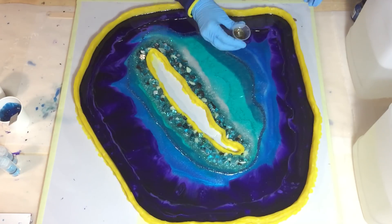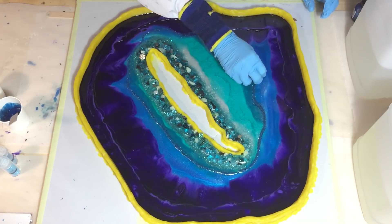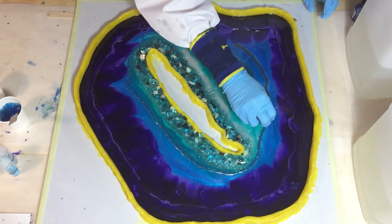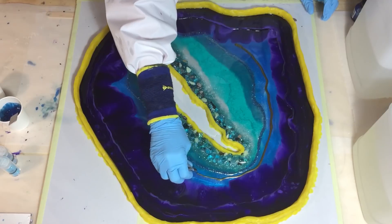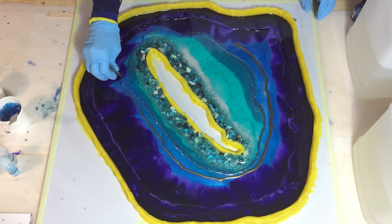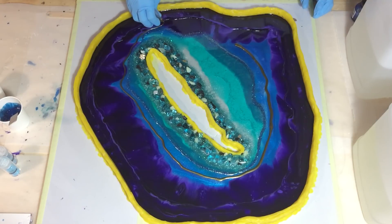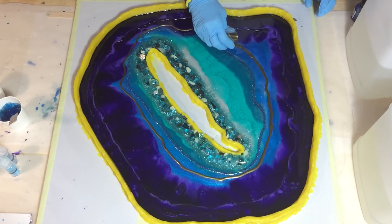Hello everyone! I'm going to work on my free-formed geode again and work on the second layer. I'm pouring some pale gold of Just Resin, a line, on top of the blue, the Belize Blues of Color Art. And I want a little bit of gold on top of the Belize Blues.